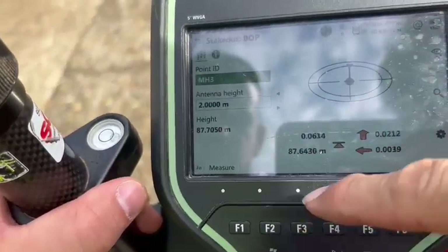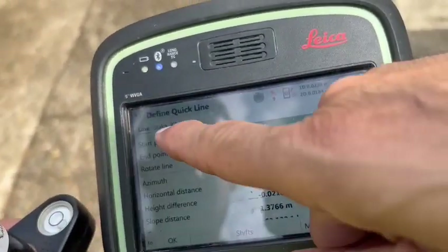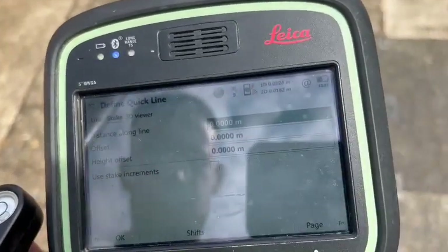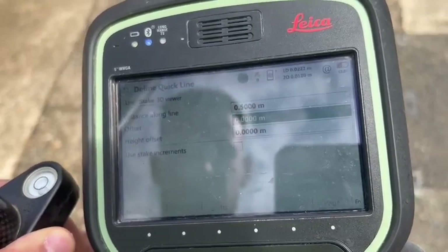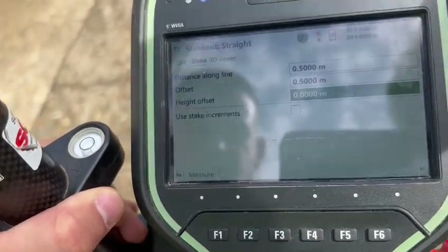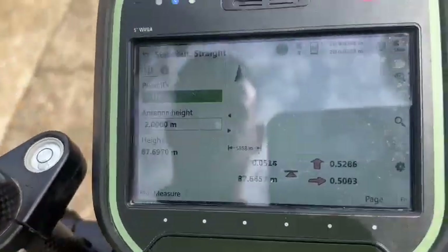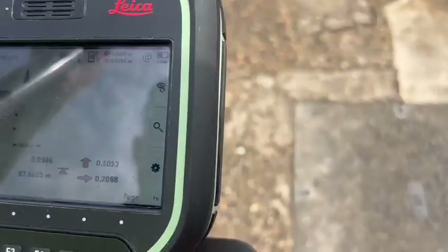So we're going to go back. Click on the stake please. Now we're going to go half a meter along the line and half a meter off the line. So along the line half a meter and offset half a meter. Okay. So now we just need to go half a meter and half a meter — we're going to be at the outside.